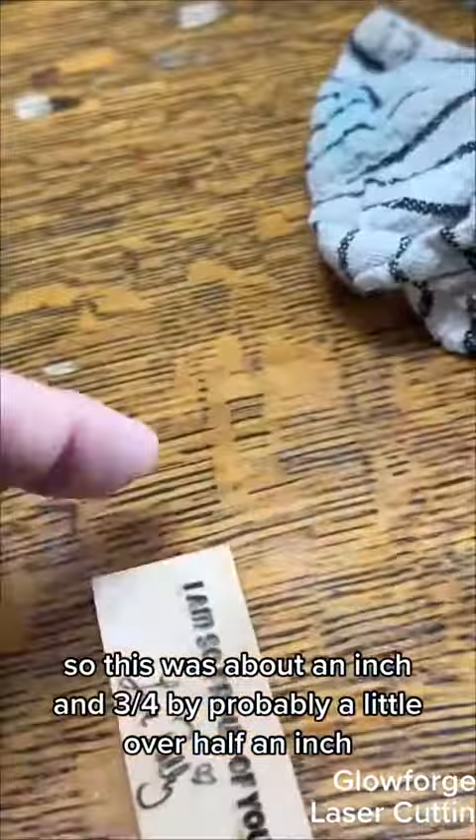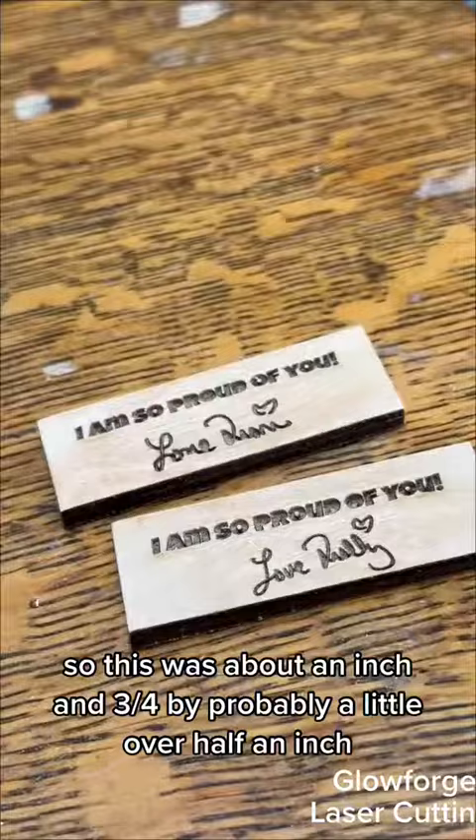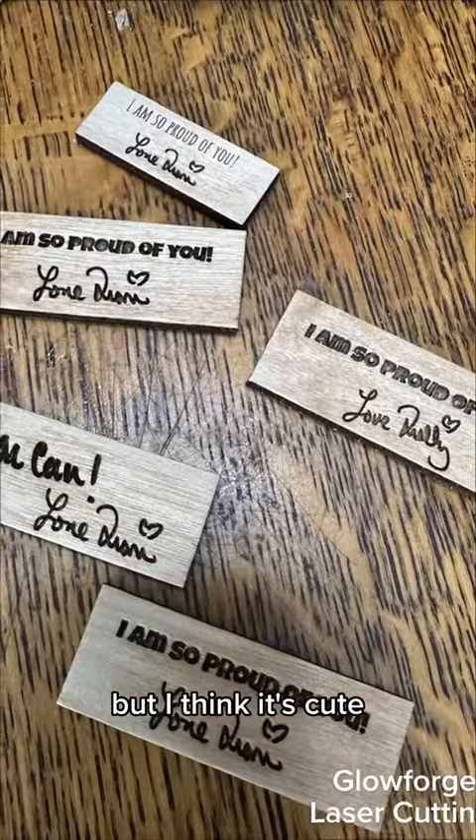So this was about an inch and three quarters by probably a little over half an inch, but I think it's cute.